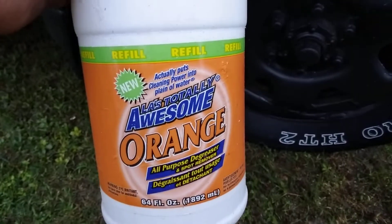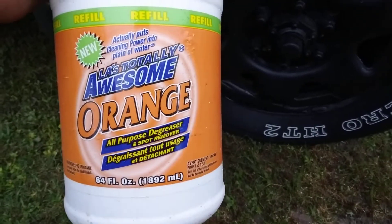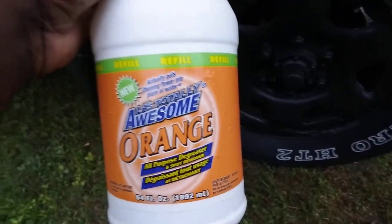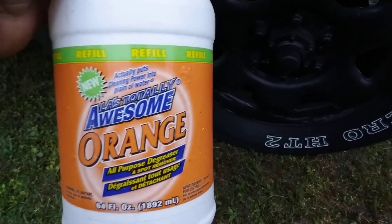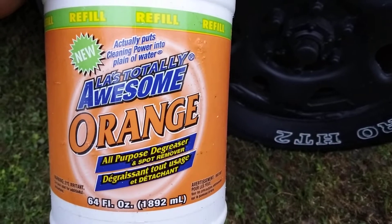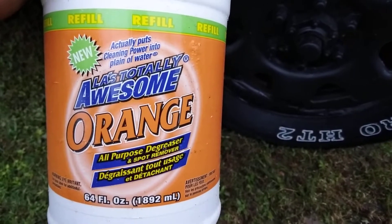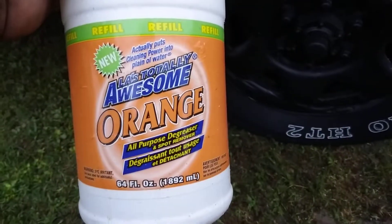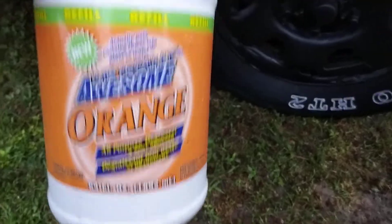In this quick video we're going to see how strong the LA's Totally Awesome orange all purpose degreaser and spot remover is. I got one of my old Eagle One ballers here to use as a foamer. It says it puts cleaning power into plain old water — all purpose degreaser and spot removal. It's a refill bottle and we're going to see how strong this stuff is coming out as a foamer.